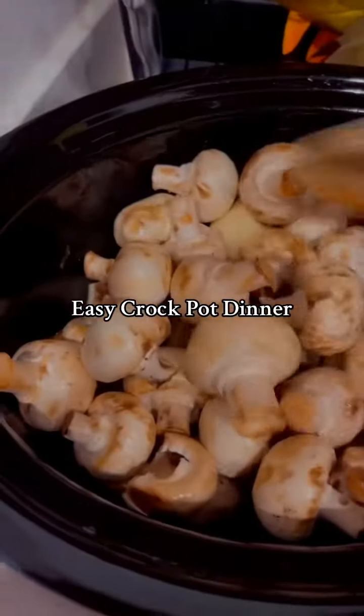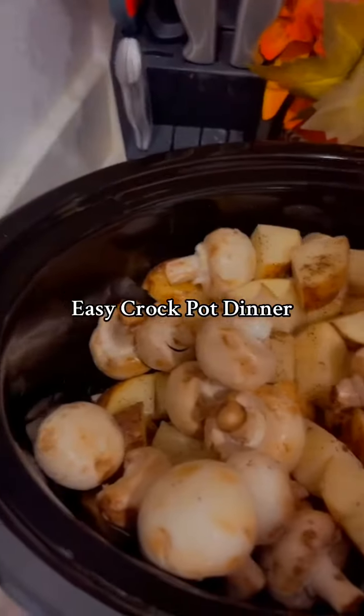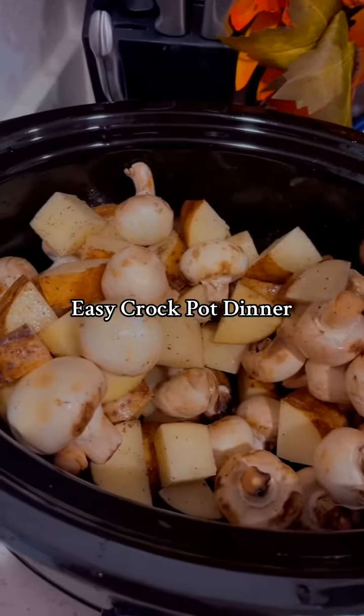Next you're gonna wash some mushrooms and then mix all of this in. We really like mushrooms, so we put a lot in there — probably two packs. Really hard to do with one hand. This is so non-aesthetic.